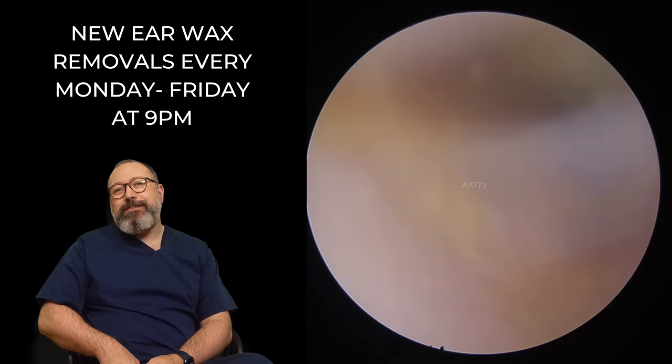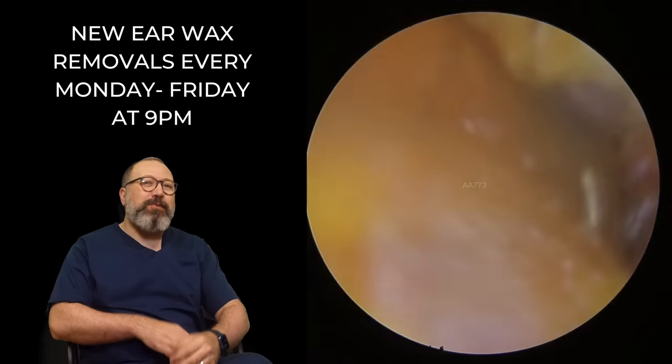Hi everybody, this is Rhys Barber from Audiology Associates. Thanks very much for watching this earwax removal compilation video today.